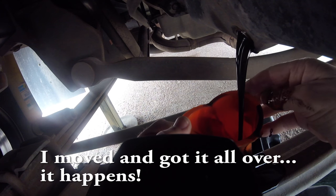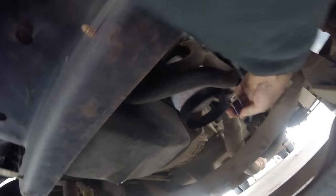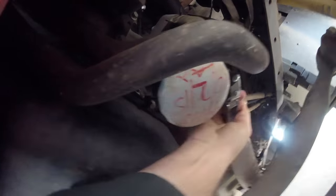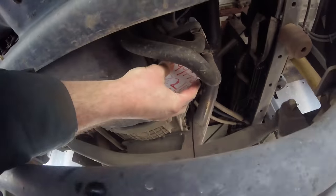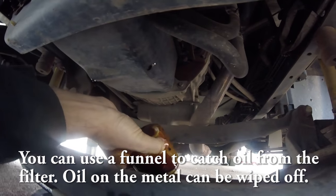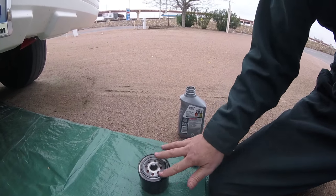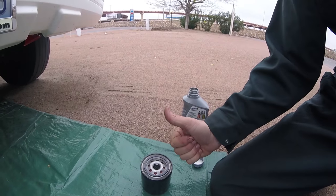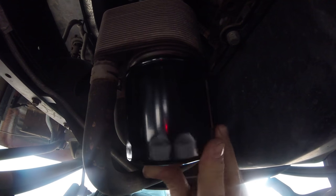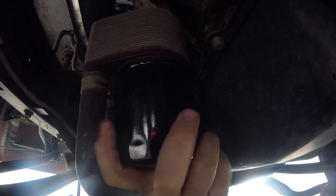Once you've taken the drain plug out, let all your oil drain completely. Once it is completely drained, go ahead and remove your filter — righty-tighty, lefty-loosey, so turn it left and that will unthread the filter. Make sure you dump the old filter out, then go ahead and put in the new filter. Before you put the new filter in, make sure you add a little bit of new oil to the rubber gasket before tightening. Then hand-tighten the filter onto the coach — snug it up, and with your filter wrench give it maybe another quarter turn, but not too much. You don't want to tweak that gasket.